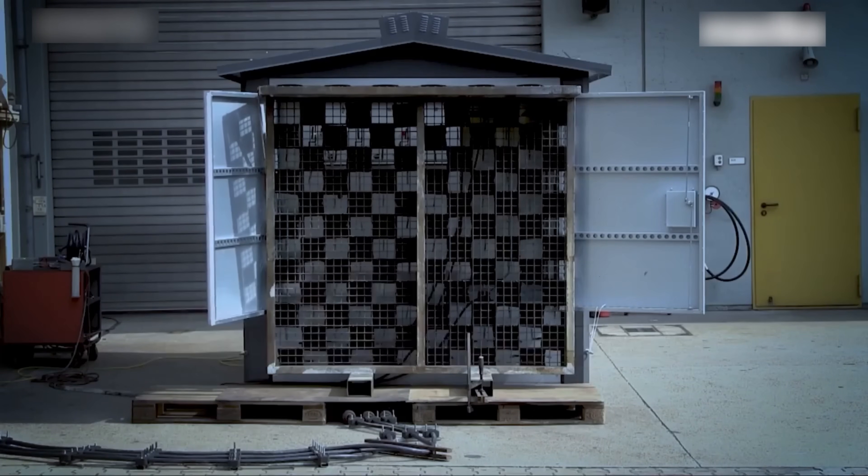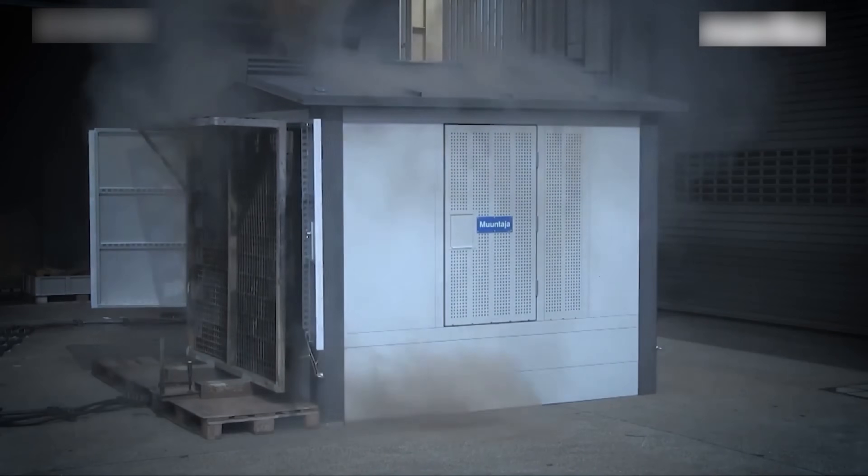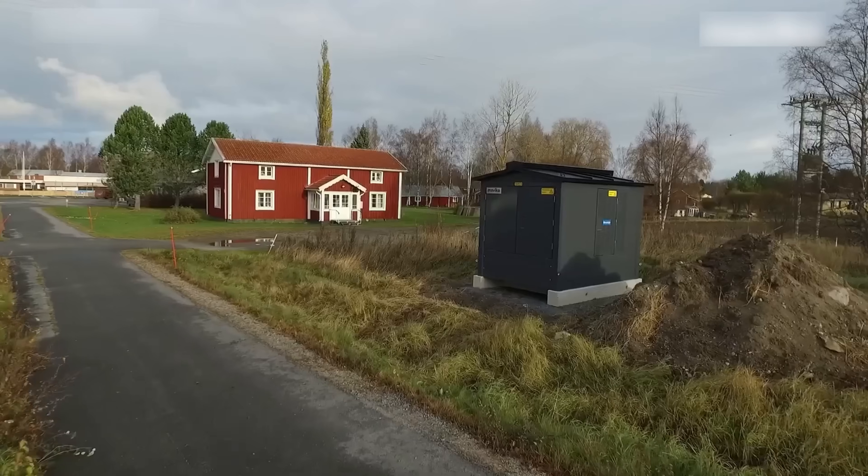These substations are designed for modern electrical networks and smart grid applications. The remote monitoring capabilities allow for fast response to faults, and they are built to withstand demanding environmental conditions.